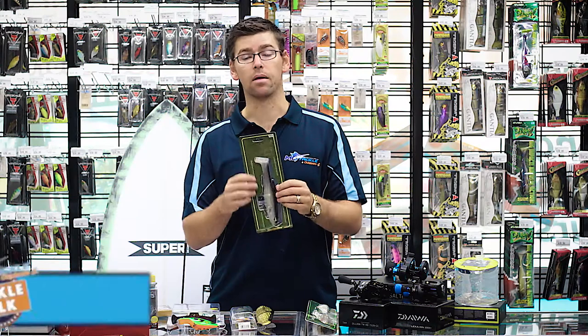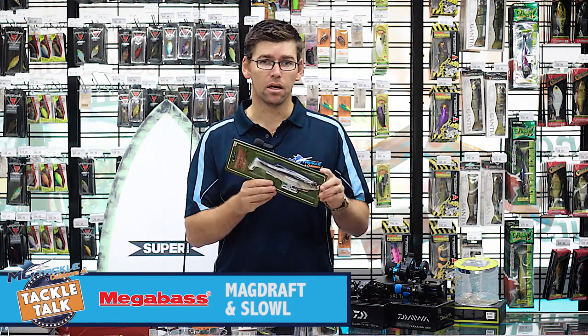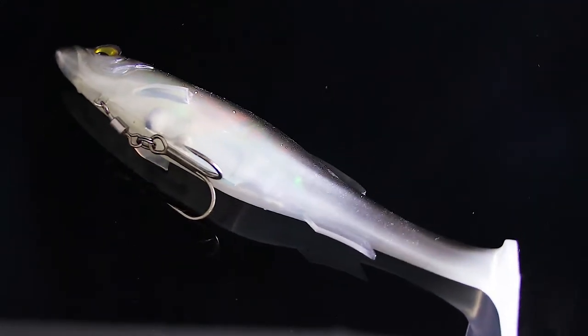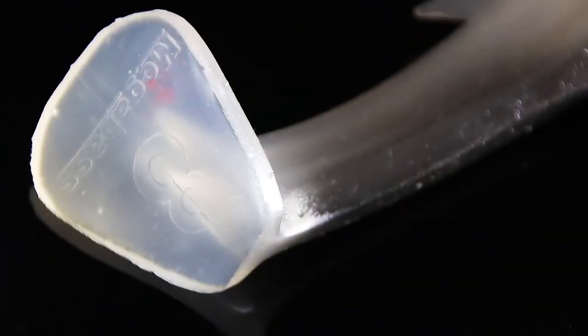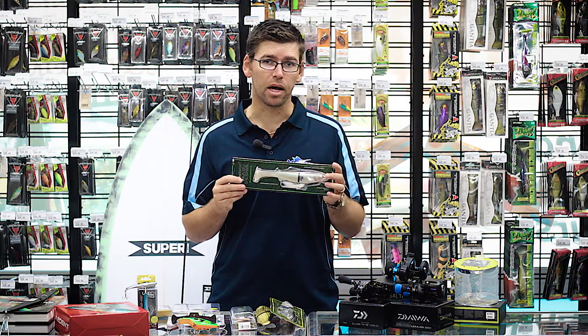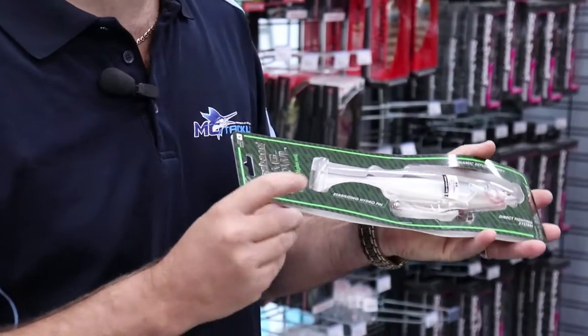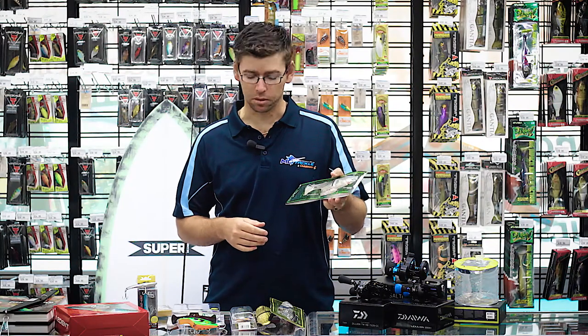We've also got the Magdraft. We used to have it in smaller sizes, but now we've got it in a big 8-inch size. The smaller ones used to be absolute dynamite on barra, so this big size for big barra, big cod, and a few other species is really worth a look. And we've got the new Maqs Skull, which is very similar to the Magdraft but a slower-sinking version. It also comes with a dressed belly treble, so that's another really good one to check out.